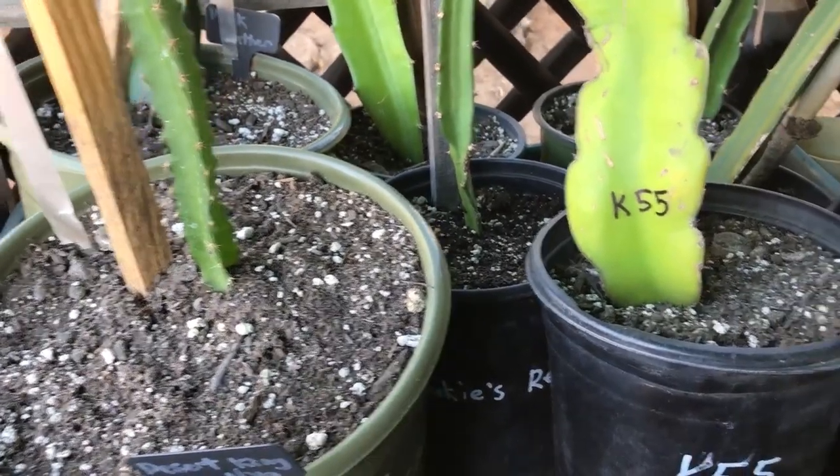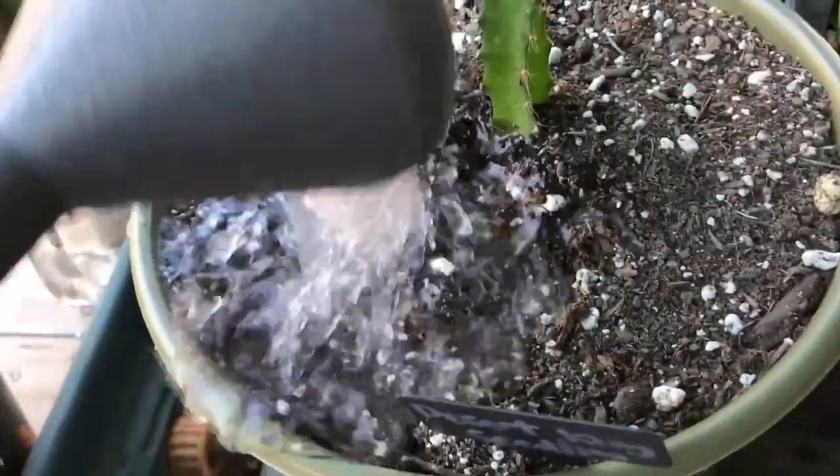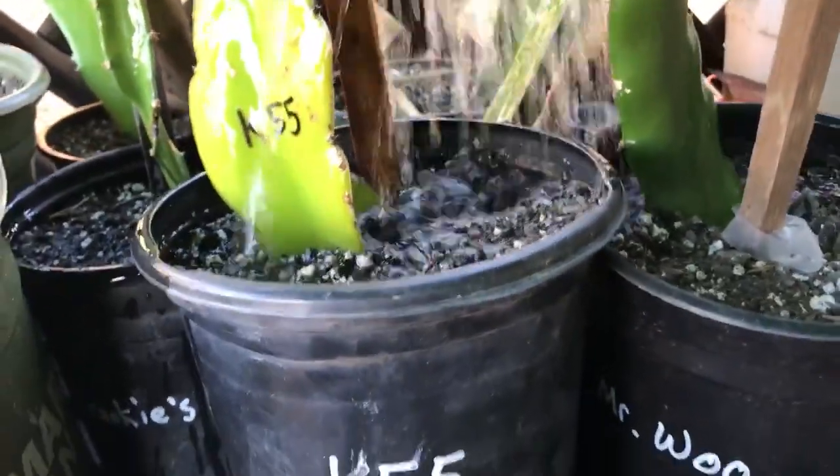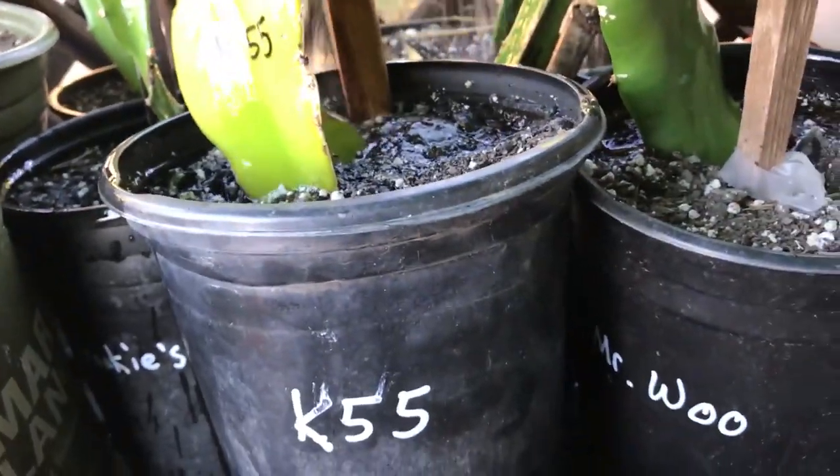Hey everybody, this is Paul from Rare Dragon Fruits. This is how I water my fresh cuttings. I just put a little bit of water on the top — nothing too heavy.